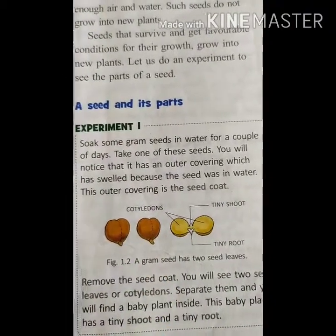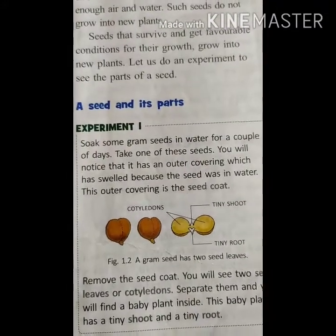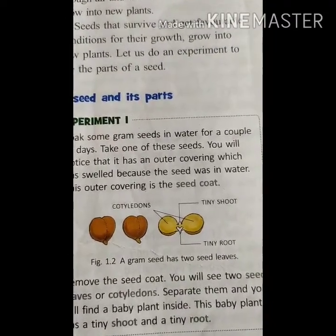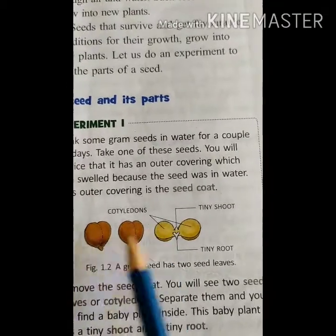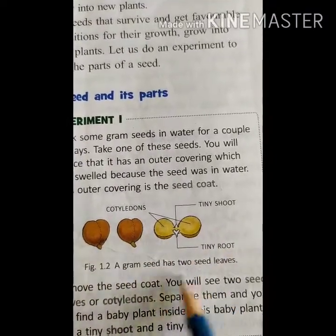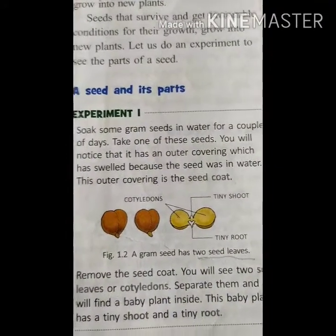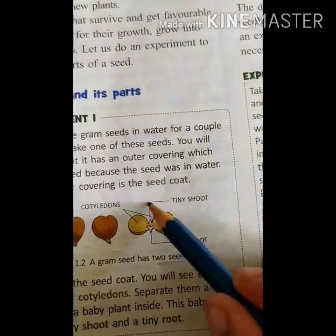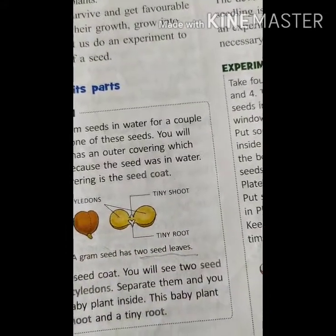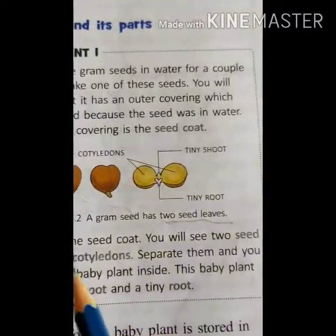Whenever you are soaking the grams in water, you can find that the seed swells somewhat. That swollen part is very wet in nature. The outer part of that seed is called the seed coat. This tiny shoot is growing above the ground, and this is the tiny root, which is growing under the ground. Remove the seed coat and you will see two seed leaves, or cotyledons. Seed leaves are also called cotyledons.